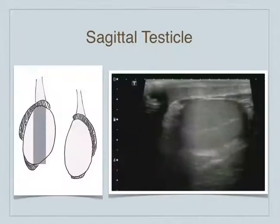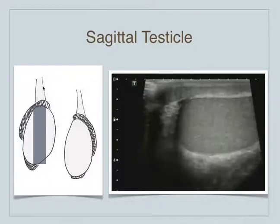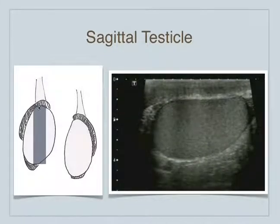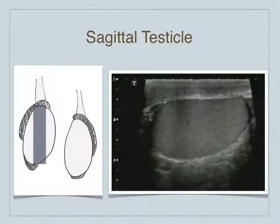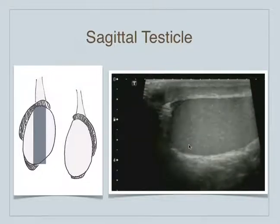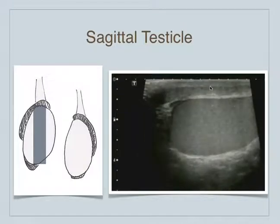I'm going to show you a series of testicles here showing the probe position. This is supposed to be the epididymis — sort of the head, the body, the tail. The spermatic cord is up here and this is the probe position. You start in the sagittal plane, and the probe picks up maybe a small portion of the epididymis, the head of the epididymis here. But this whole structure here is the testicle, and this is the scrotal skin seen up here.